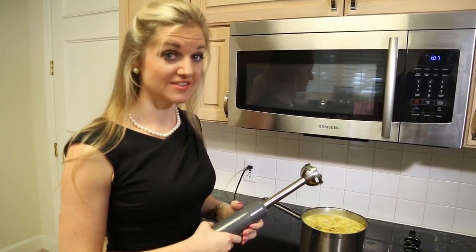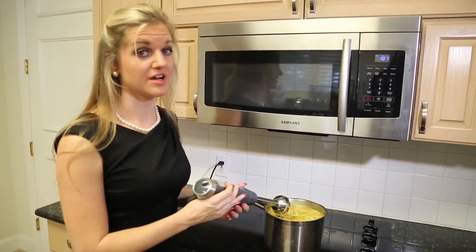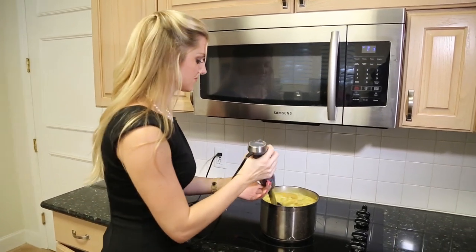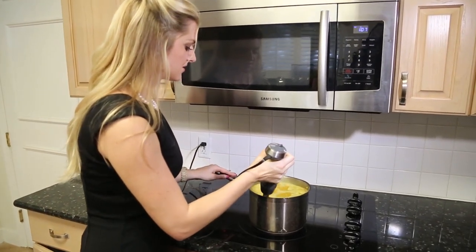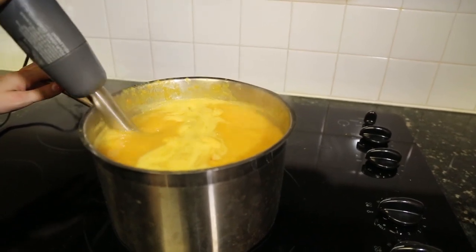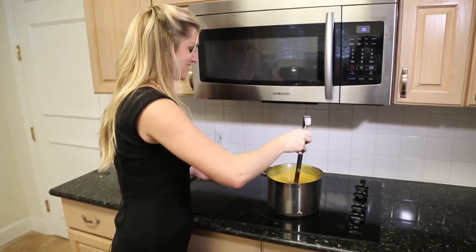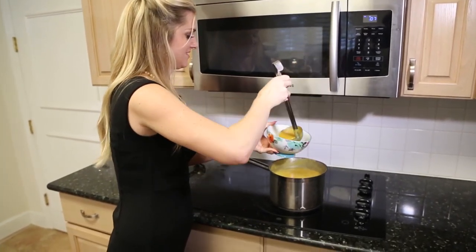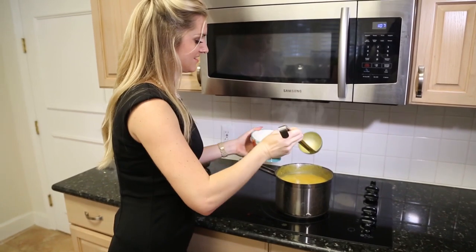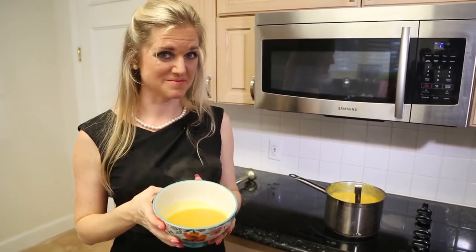Now you're going to puree the soup using an immersion blender. You can also use a traditional blender by pureeing it in batches. And there you have it — curried butternut squash soup. Enjoy! See you next time!